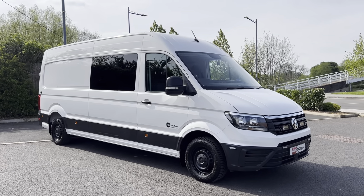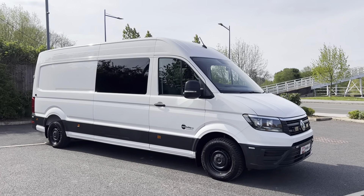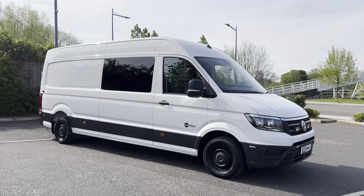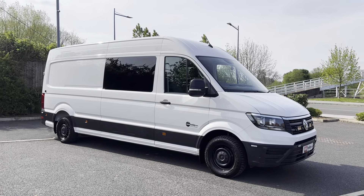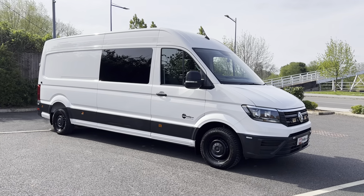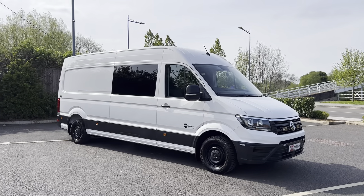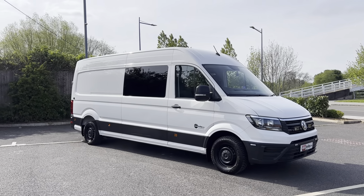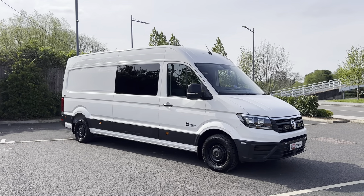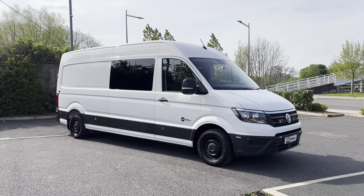It is no longer a standard panel van. This is a two keeper from new van — Vans Today are actually the second owners. It's our own van and has now covered 106,000 warranted miles. It arrived to us originally as a panel van and we've had it converted into a six seat combi van, with various extras fitted. Most importantly, it is an aircon model.